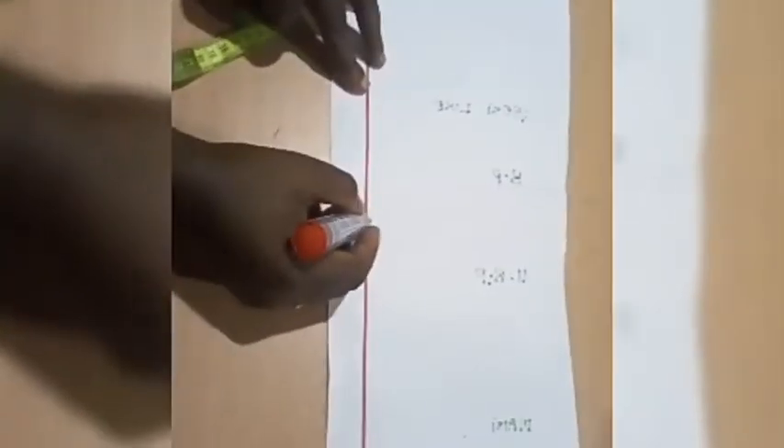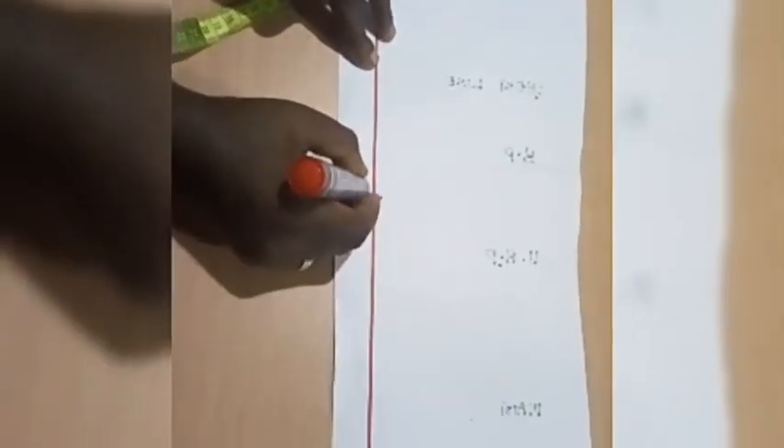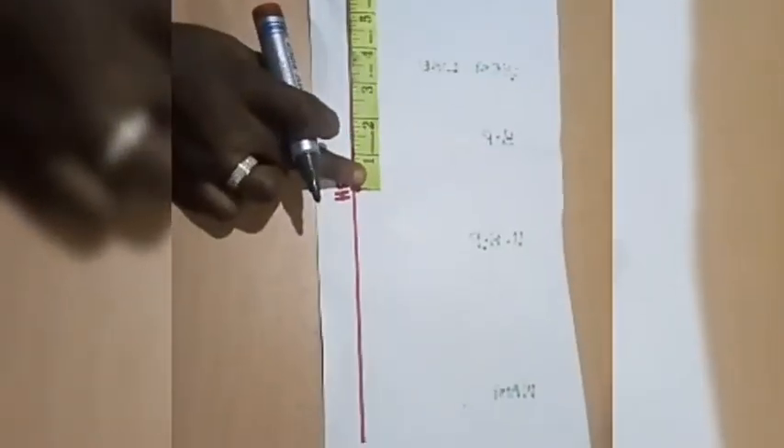Now we are going to work on the mandarin collar. I took my measurement from the center front to the shoulder seam and I have 3.75 inches. For the front panel I'll be working with 5.5 inches from the front neckline. For the mandarin collar I have my shoulder line where the front and back bodice meet. I'm going to put the measurement of my front neckline which is 5.5 inches — placing my tape and marking 5.5. Coming to the back I have 3.75, so I take that measurement from the shoulder.